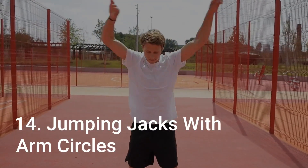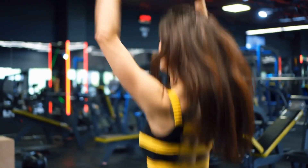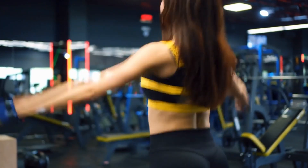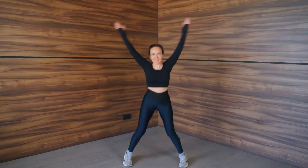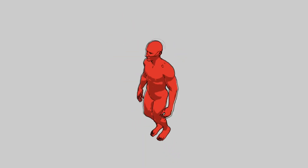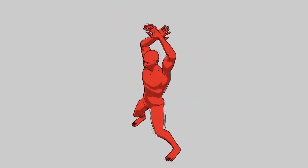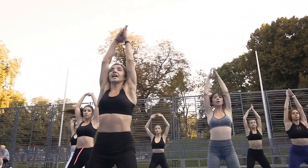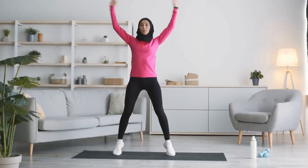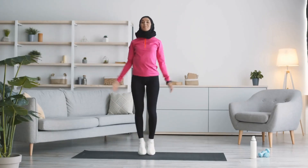Number 14: Jumping Jacks With Arm Circles. Jumping jacks with arm circles are a great exercise to get your heart rate up while also targeting your shoulders and arms. Begin in a standing position with feet together and arms bent at your sides. Jump both feet out to the side as you raise both arms out to the sides as well, palms facing down. Bring your hands above your head, rotating the arms in a circle five times. Bring your hands back down to shoulder level and jump your feet back together. Repeat for 30 seconds followed by 10 seconds of rest.